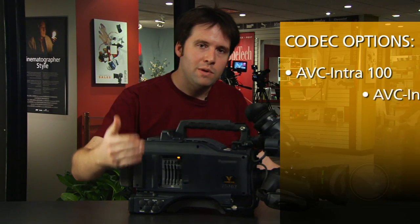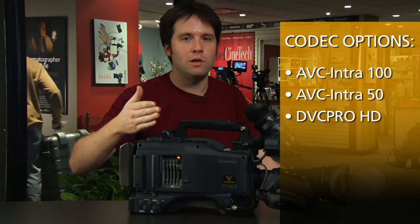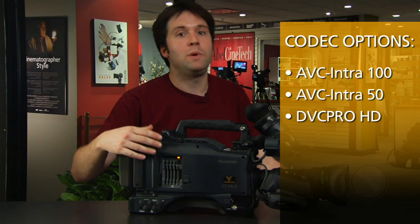You also have the AVC-Intra 50 recording modes, which will extend your record times twice as long as DVC Pro HD and still maintain the same quality. Right there, great improvements.